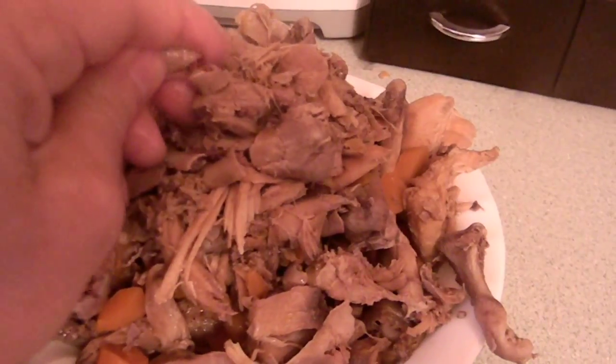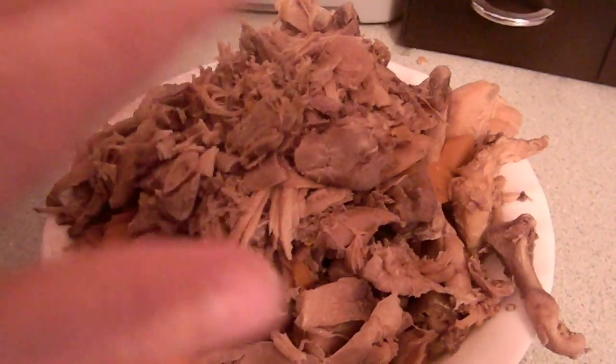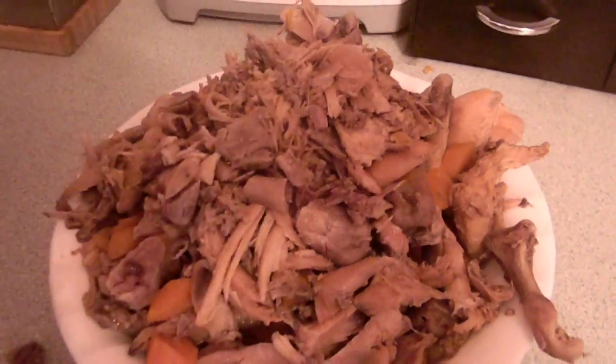For the broth that I will use in soups and stews and gravy and whatever else I cook.